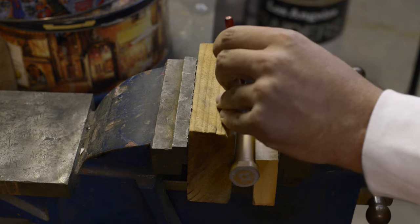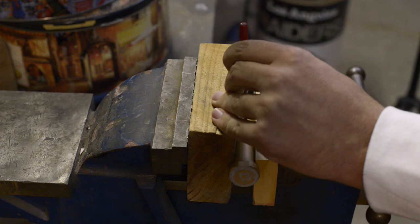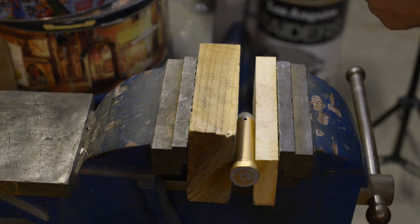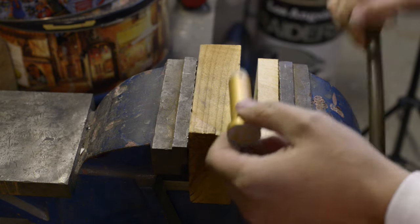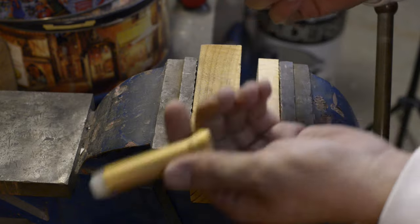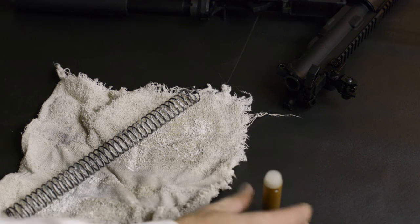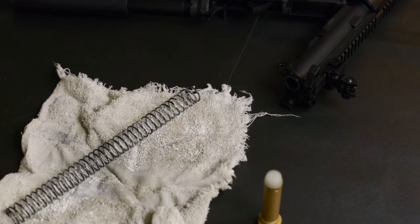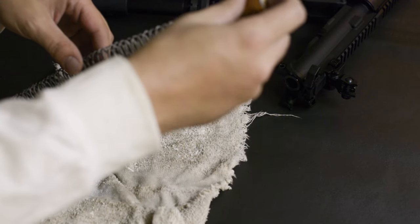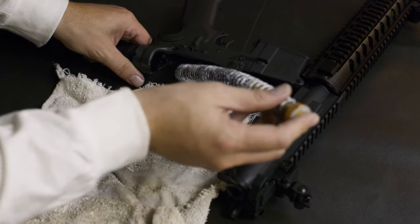Just gently tap that back in place. And again, there's no sound to that, there's no rattle. So that takes care of that. Now that I have the pin quieted and the spring greased up, we'll put this back together. This is how it came out — that goes in right there. The buffer tube right here.